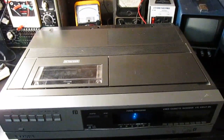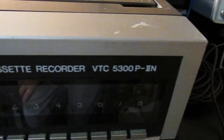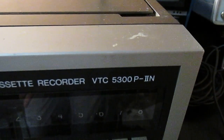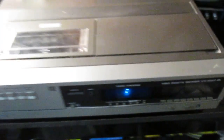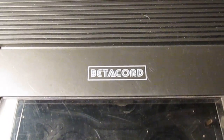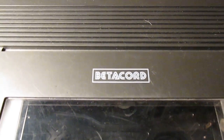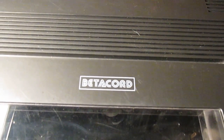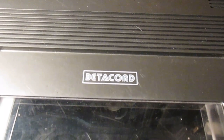Hello YouTubers, here I am to do a video on the Sanyo VCT 5300P2N videocassette recorder. This is a Betamax recorder, or as Sanyo marketed their stuff, Betacord, which is a remnant of their failed format called V-Cord and V-Cord 2.